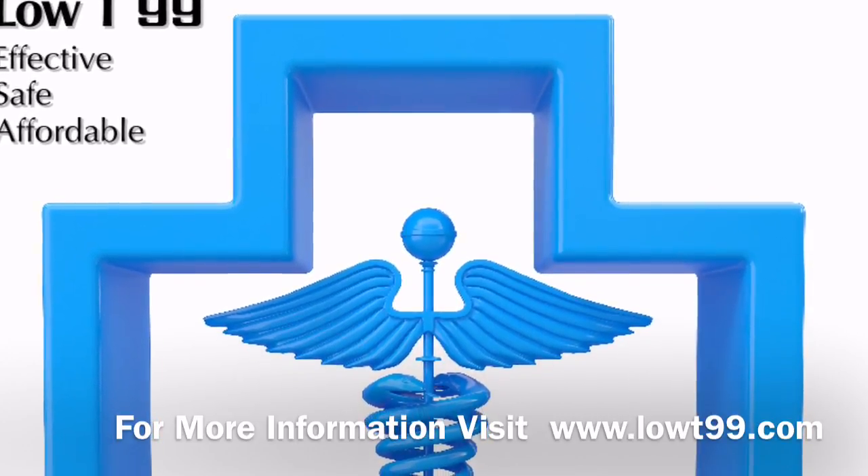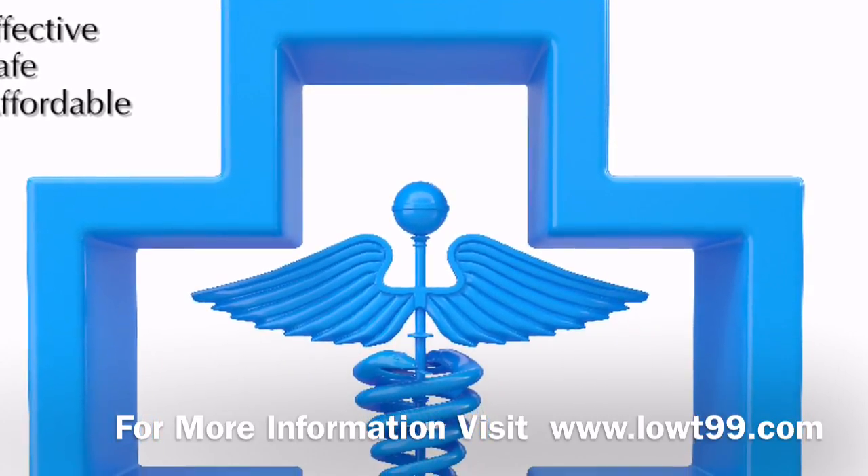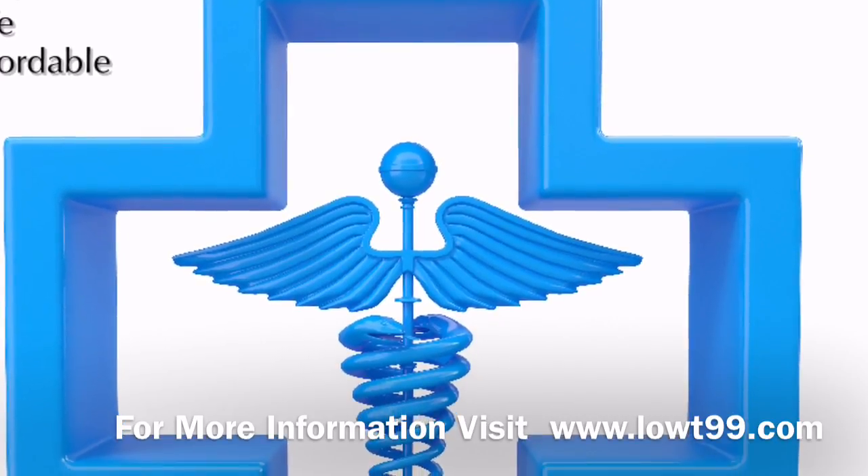For more information, visit www.LOWT99.com.